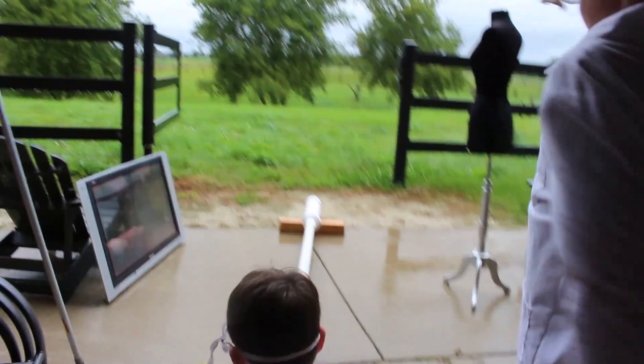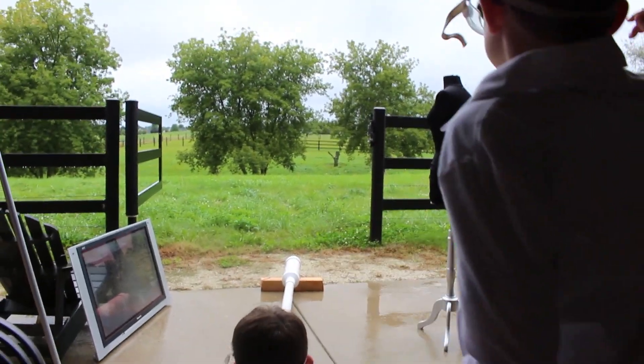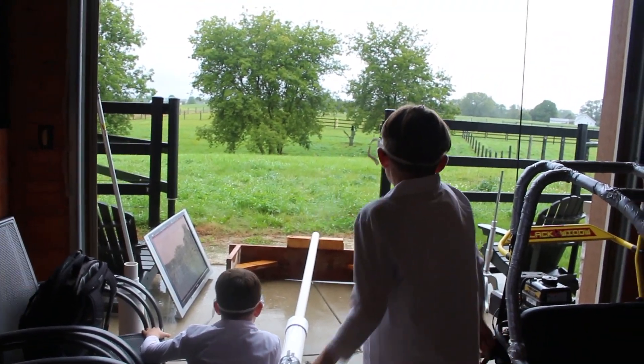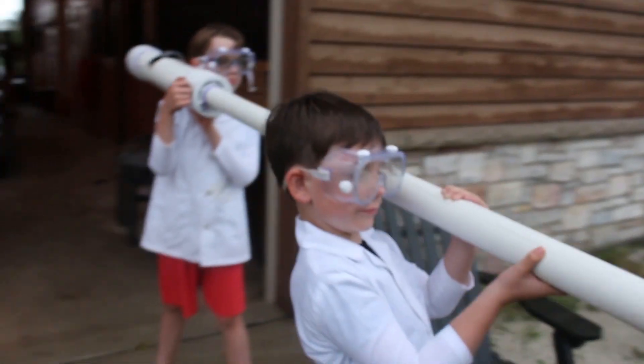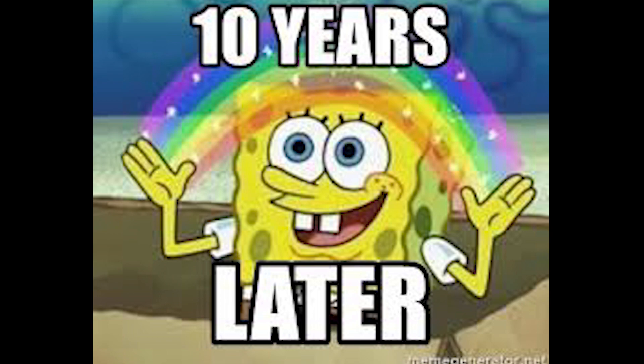It was hard to perfect our aim from the ground. It would be perfect if we could hold the cannon, but that's not safe for kids to do. If only there was an older version of ourselves... Ten years later.